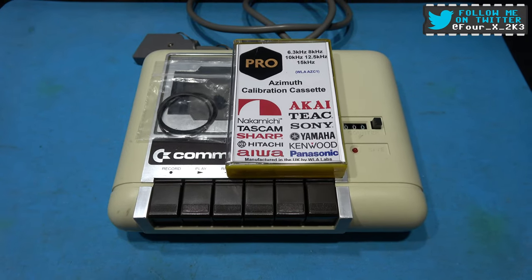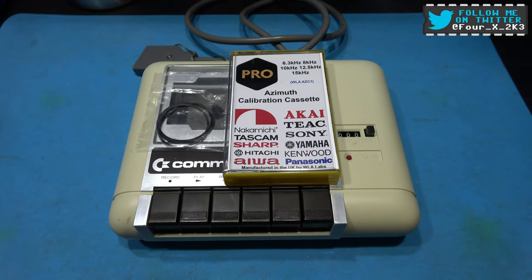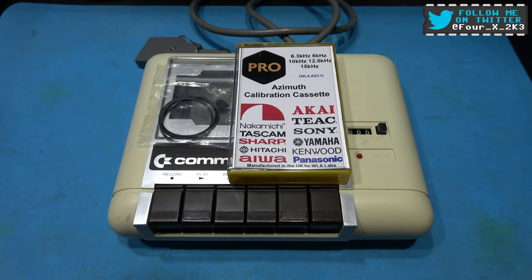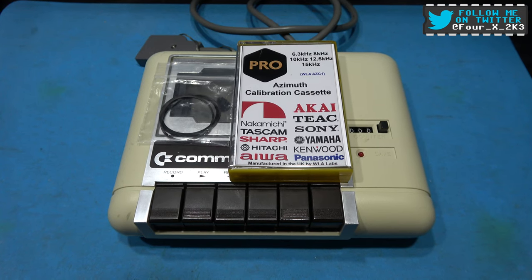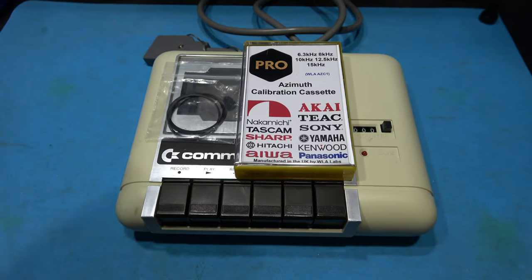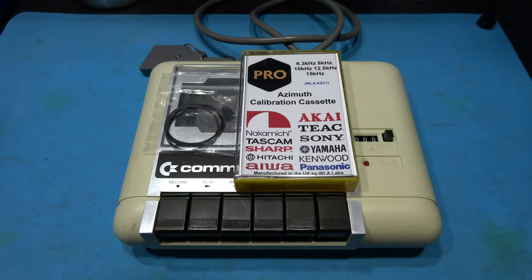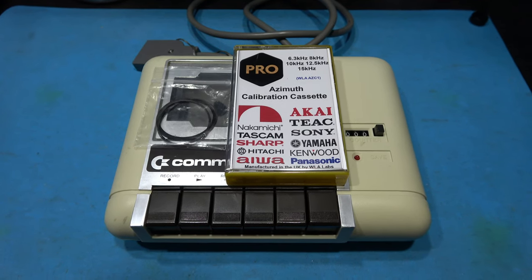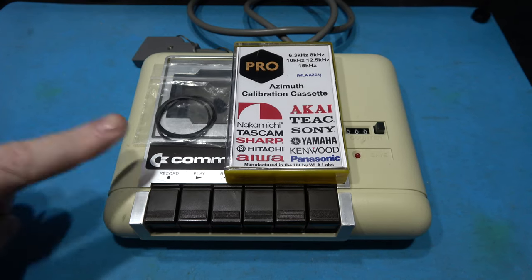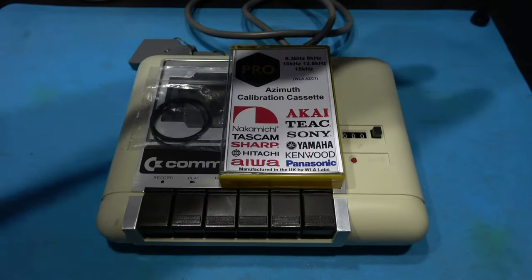Now the Commodore C2N 1530 datasette — or as I'm just going to call it, tape deck, because people just call this a Commodore tape deck and it makes life a little easier — it's a little bit different than the one in the Spectrum Plus 2. The tape deck in the Spectrum Plus 2 is purely analog: it takes the analog signal from the tape head, amplifies it, and passes that analog signal onto the Spectrum Plus 2 motherboard, which then digitizes it. Where this is an analog-to-digital converter — same thing happens, but with an extra step where it digitizes the signal and sends that digital signal to the Commodore 64.